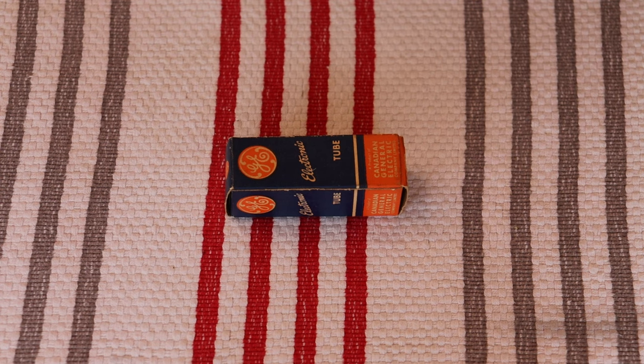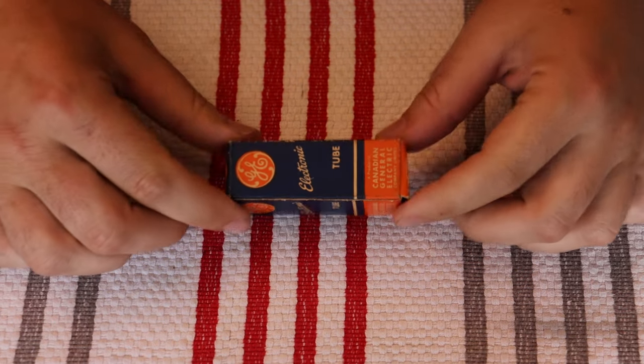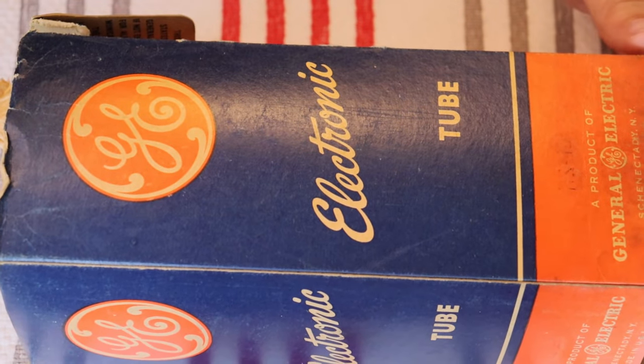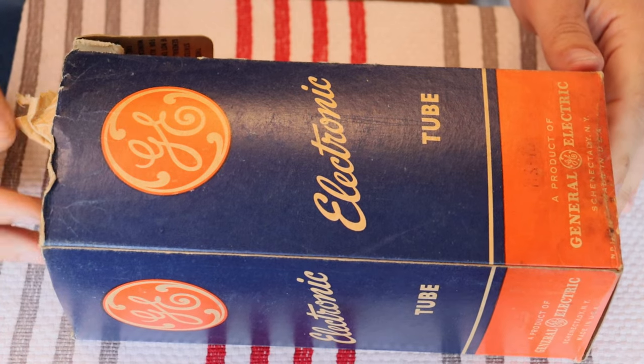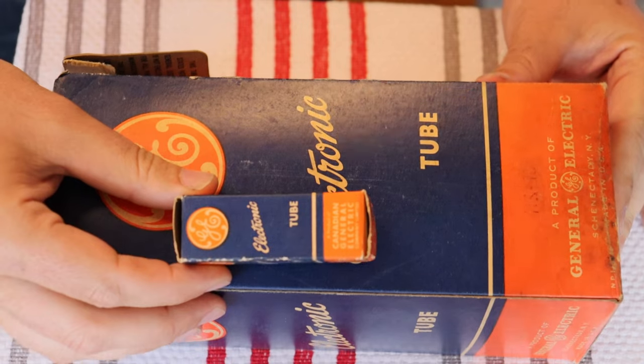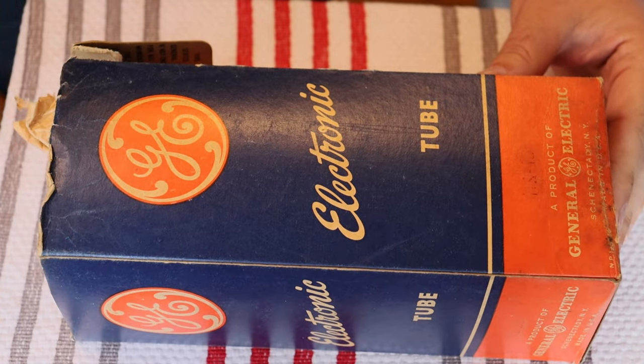That leads us into today's tube — another tube whose designers never would have recommended for home audio use. Let's take a look at the 211. Wait, that's not a 211! There it is — the 211. Look at the difference in these boxes. This is a nine-pin 12AX7 box, and this is the box for the 211 — probably the largest GE box made in this style that I've ever seen.